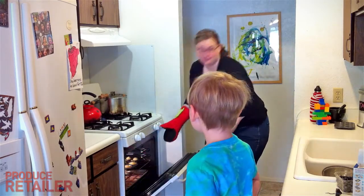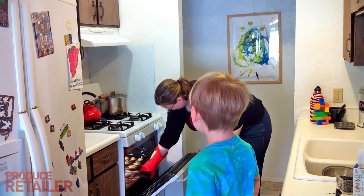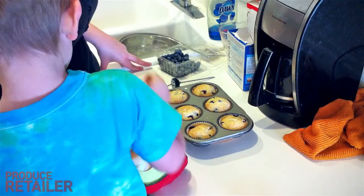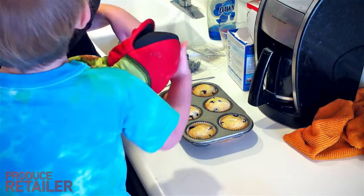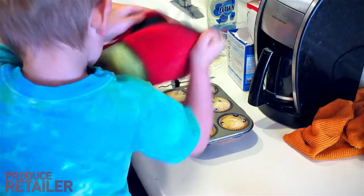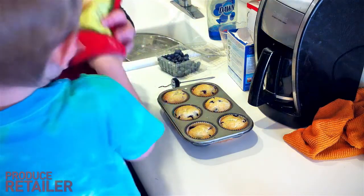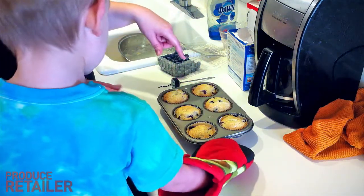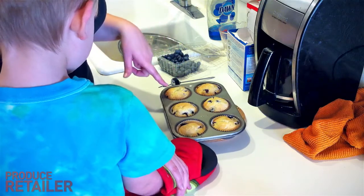These are fresh out of the oven and they look really cute. I like how the blueberries are on the top — I thought they would maybe sink to the bottom. Well, thank you Ike!